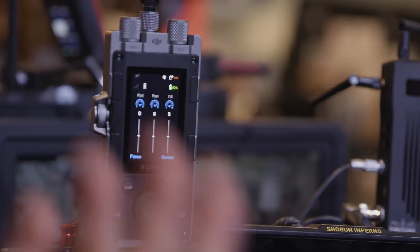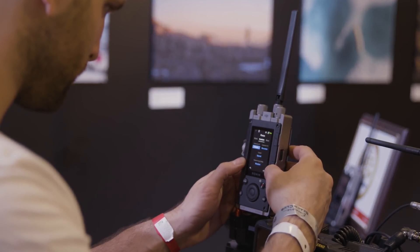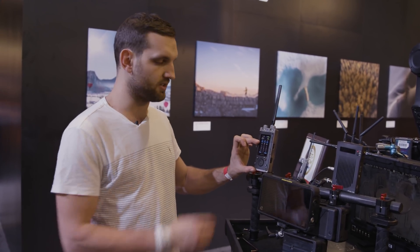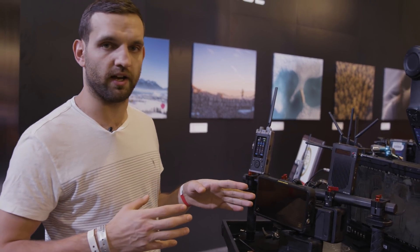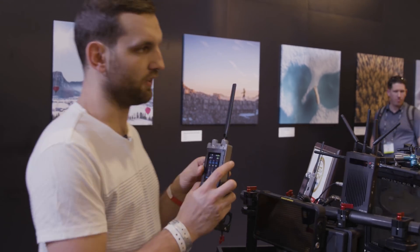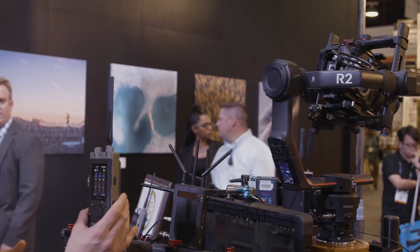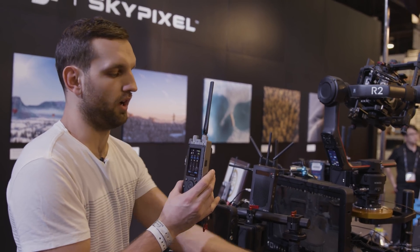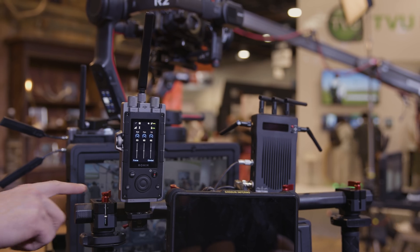Now onto the DJI Force. You may be familiar with the concept introduced by Freefly Systems with their Mimic — DJI have carried on that idea and introduced their Force unit. For those familiar with the Mimic, the Mimic is about this size, so you can see the Force is substantially bigger, but it does offer considerably more control. Essentially, you control your gimbal with movement, mimicking your actions rather than using a joystick or remote controller. One way to use it is attached to a handlebar with everything else around it.